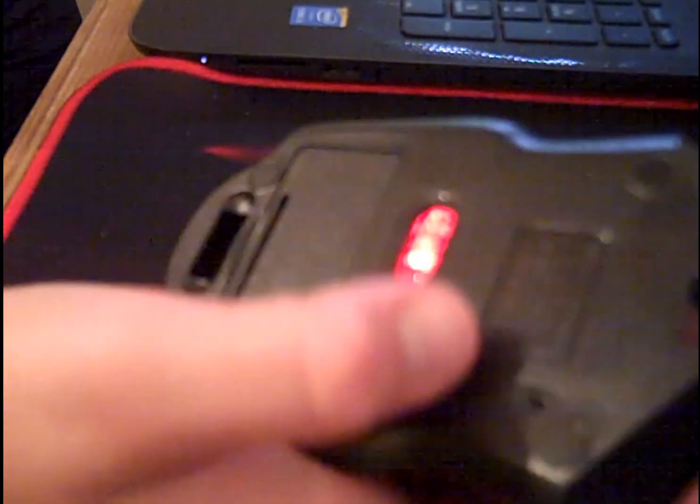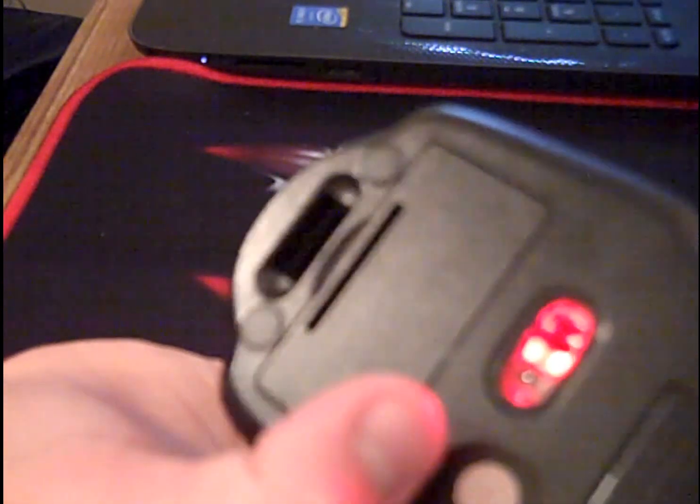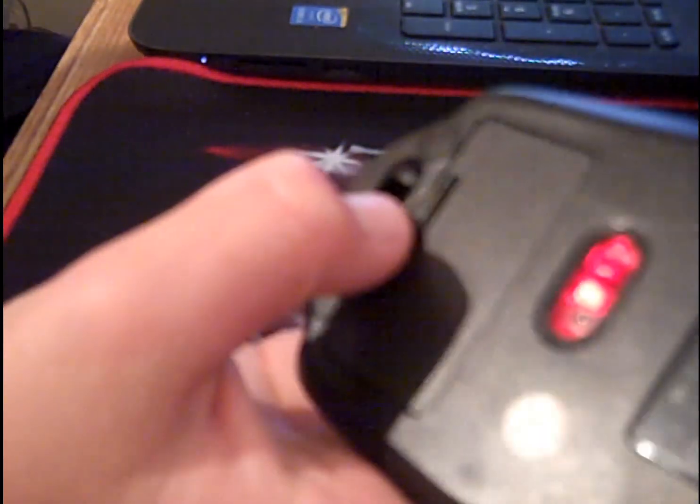It came quite nicely packaged in just a brown box with a little bit of bubble wrap around it. It's got a little wireless receiver that plugs into the laptop that comes with it, which you can see there.